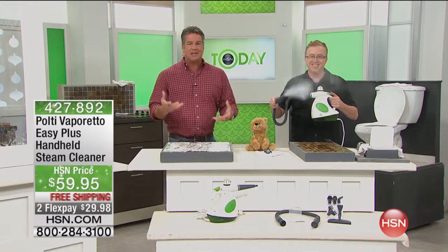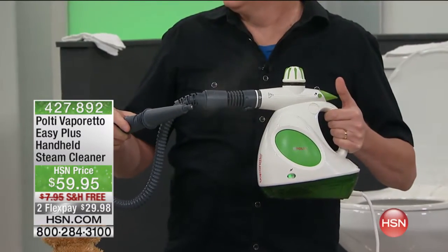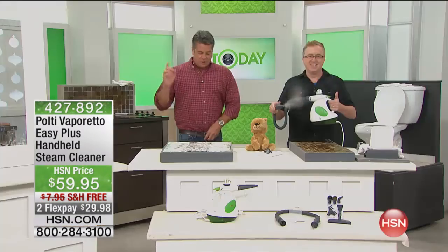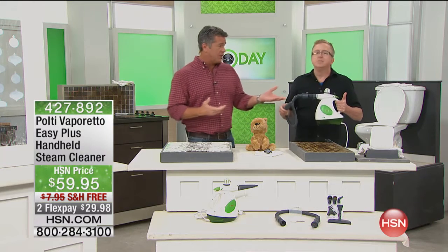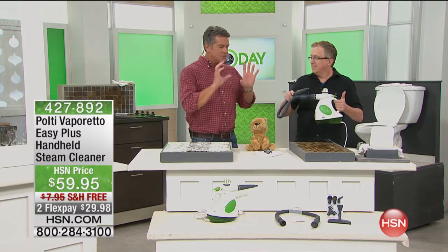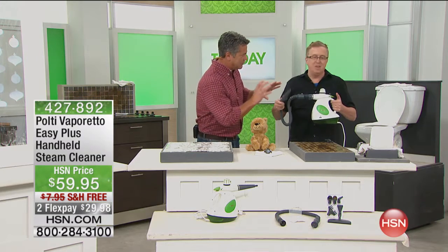It gets into the nooks and crannies. It's the best cleaner of all time. This is the first time we've had this back in a couple of months — we just got it in. It's super powered, portable and lightweight. The whole thing only weighs about four pounds and it comes with some cool attachments. This is not like every other steamer out there.